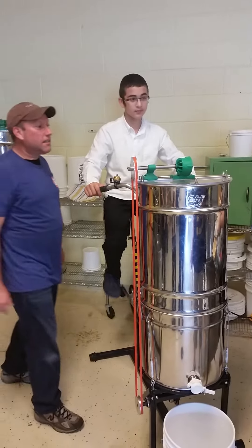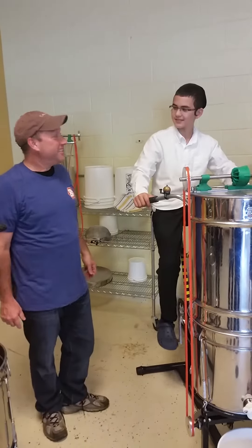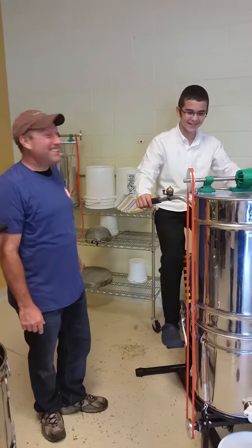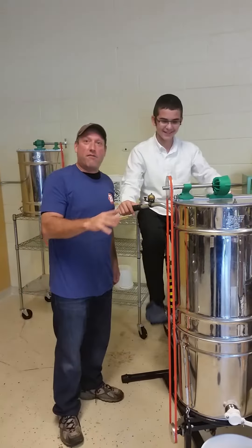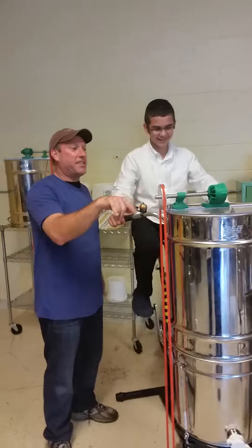John, could you please tell us what's going on? What is happening here, you're being videoed. What's his boy's name? Avram David. So Avram David here is a bicyclist specialist for the extractor. He's spinning the frames.